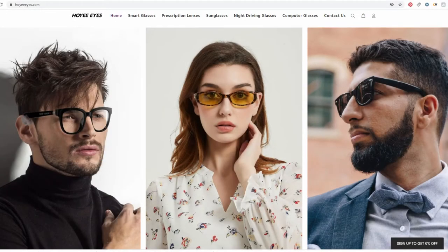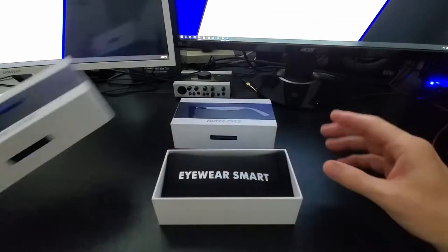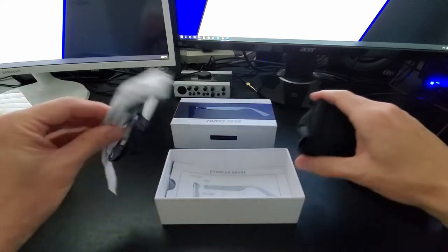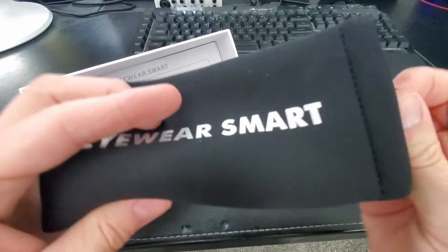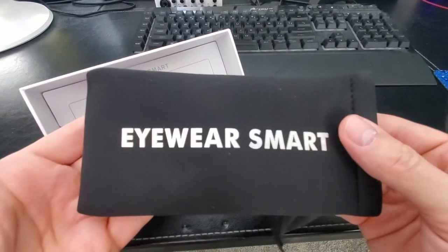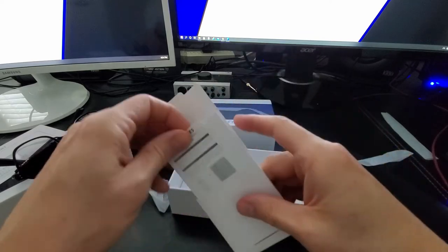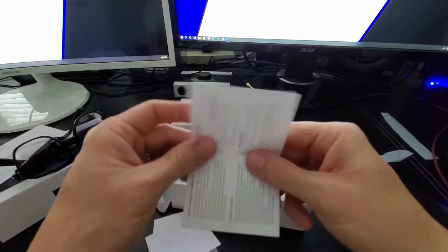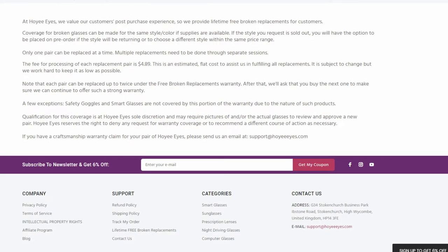So when you purchase one of these smart glasses from Hoy Eyes, what do you get? You get your Hoy Eyes smart glasses, the proprietary magnetic charging cable, and the glasses pouch. Inside that pouch is a cloth that you can pull out to wipe down the glass lenses. You also get a quick start guide and a user manual. Hoy Eyes offers a 60-day free return on all orders, no questions asked, and warranties their glasses for a full one year.